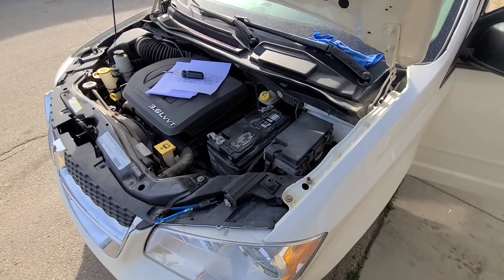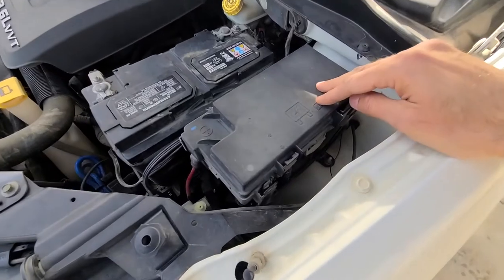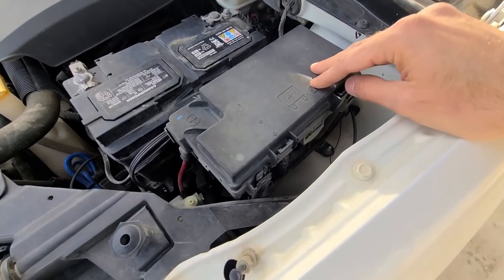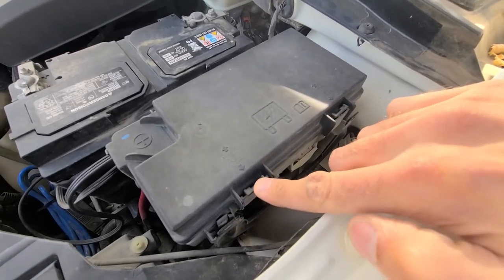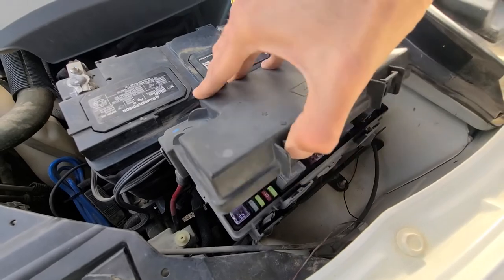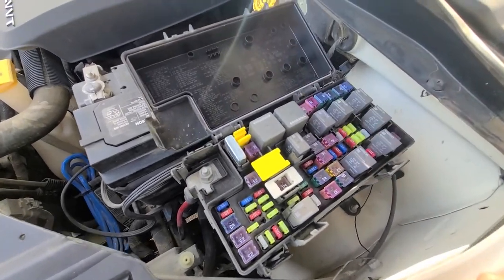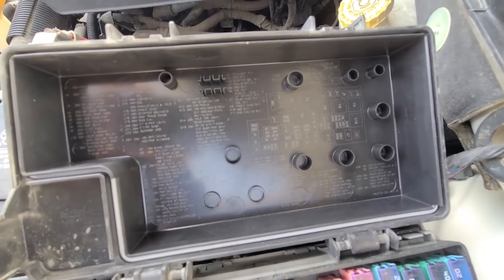The fuse box is located under the front hood right here, next to the battery. To access all of the fuses you want to lift the cover. There is a clip here and a clip here, so you want to press onto those and lift the cover straight up. On the back side of the cover you will also have a fuse diagram.